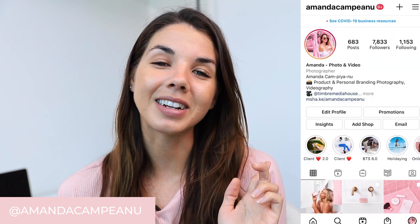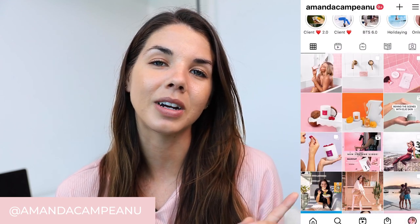I hope you enjoyed this video and found the comparison really interesting — I know I did. If you loved this video, please give it a thumbs up and go subscribe to my channel. I release new videos every single week. Go and follow me on Instagram at Amanda Campianu where I share more of everything. I'll see you guys in the next video.